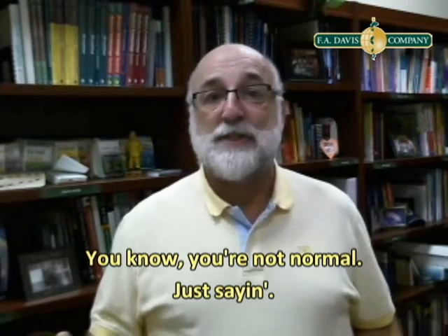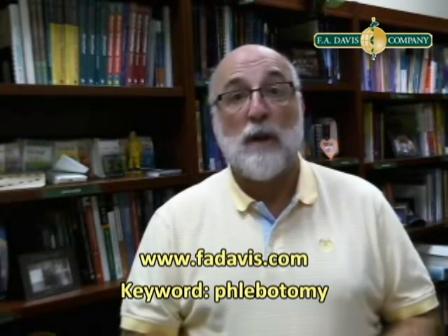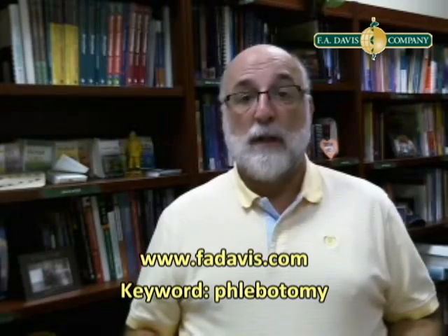It covers point-of-care testing and troubleshooting point-of-care testing, so it's great for you guys in the medical office. Try it out — Phlebotomy Notes, Pocket Guide to Blood Collection. Go to FADavis.com to learn more. Keyword: phlebotomy, Strasinger, or DiLorenzo — they'll all come up.